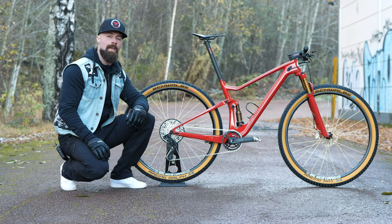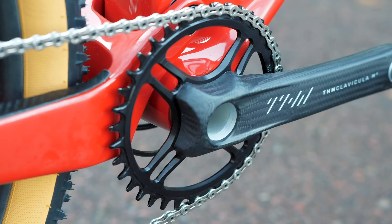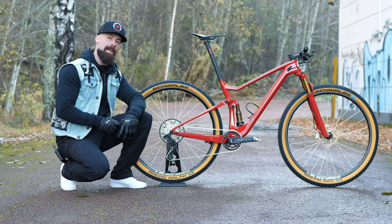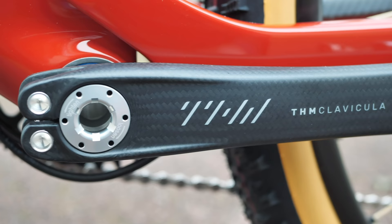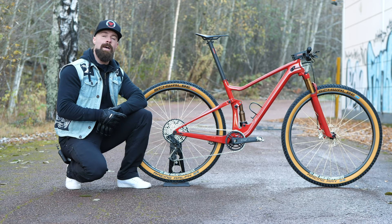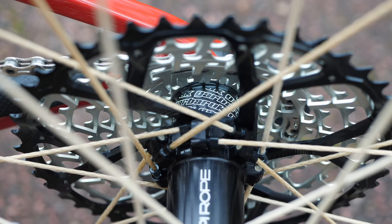Now onto the drivetrain. Up front you have a THM Clavicula M3 crankset with a Garbaruk chainring. THM are famous for their top quality road parts, but they also have this mountain bike crankset — it weighs just 334 grams and the quality and finish is second to none. Garbaruk makes the 11-speed cassette as well. And while 12-speed is the standard these days, 11-speed works just as good as always, and the 10-46 gearing range is quite enough for most tracks.